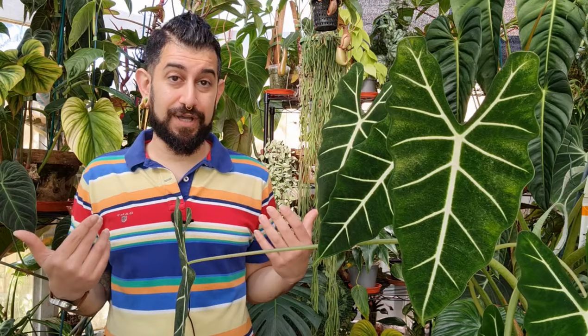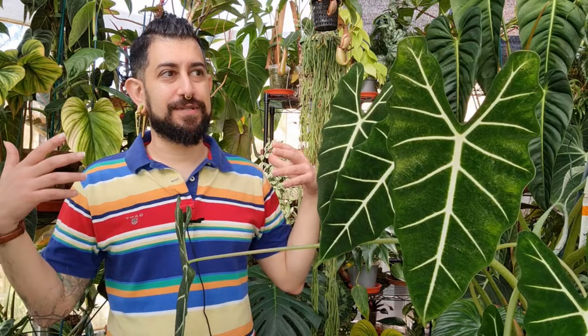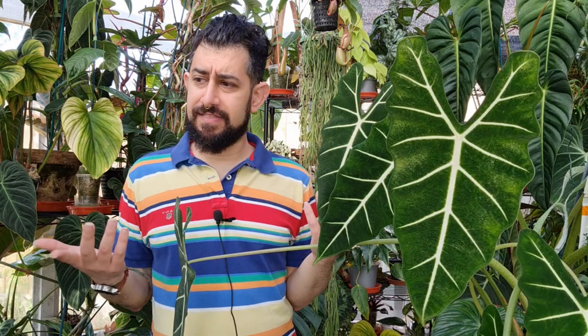Bear in mind that availability will be relevant to my situation and location, which is in the UK, so most of this applies to the UK and Europe. Check the date of this video because some data might be out of date — plants get cheaper, become more or less available. Also, this review is biased to my opinion because it's my plant in my environment with the care I give it. With that, let's dive into the plant itself.